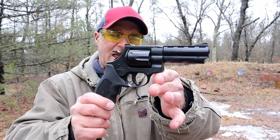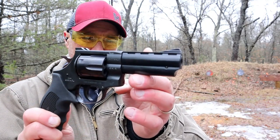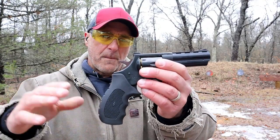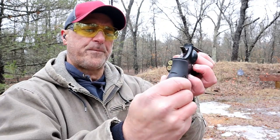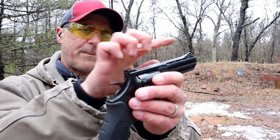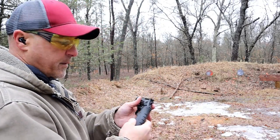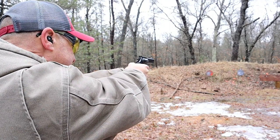Hey there friends, thanks for checking in. Today we've got an EAA Windicator with a four inch barrel — looks vent ribbed, but it's not a vent ribbed barrel, just has those fake vents in there. Rubber grips, budget revolver. A lot of people like this revolver. This one's chambered in 38 Special, six shot, has blacked out rear sights and a ramped front sight. Overall it's a heavy revolver, but that's what it's supposed to be with a steel frame. Let's go ahead and take a few shots and see how this does.